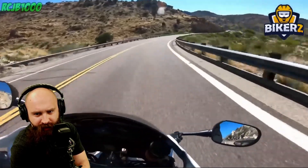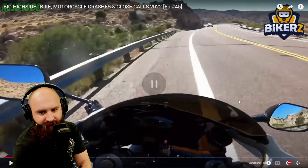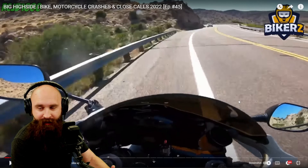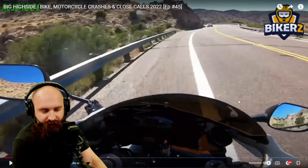We're gonna make this corner. He panicked. He could have made that — the bumpy did a bumpity bump, ABS kicking in. So if he didn't have that lean angle traction control or anything like that, it would have been a panic. He would have dumped the bike.